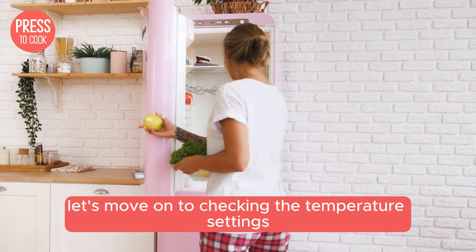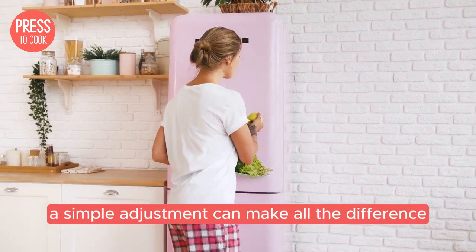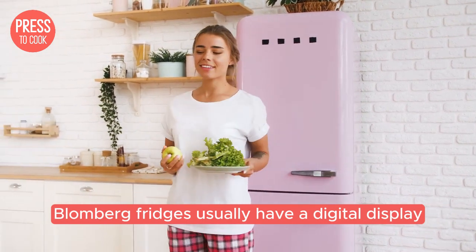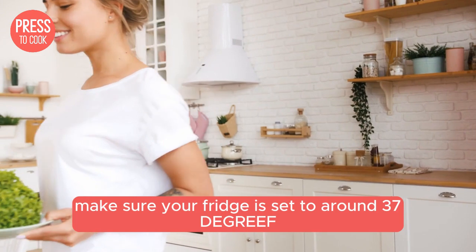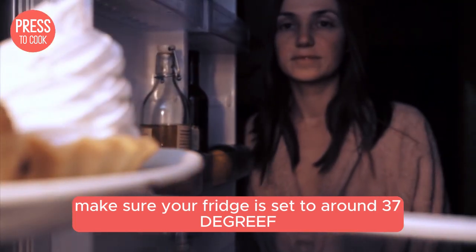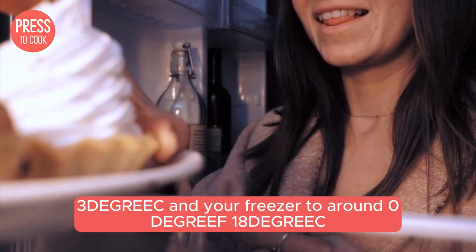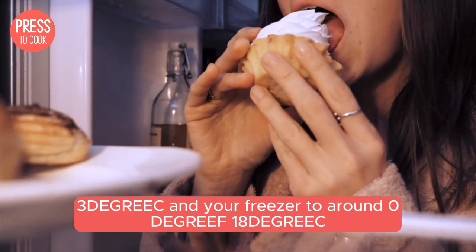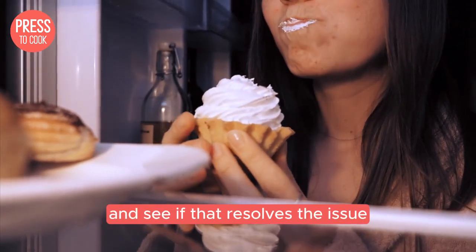Let's move on to checking the temperature settings — sometimes a simple adjustment can make all the difference. Blomberg fridges usually have a digital display where you can set the desired temperature. Make sure your fridge is set to around 37°F (3°C) and your freezer to around 0°F (-18°C). If the temperatures are off, adjust them accordingly and see if that resolves the issue.